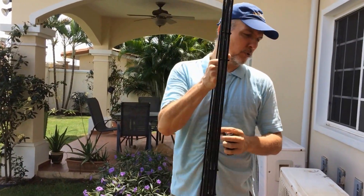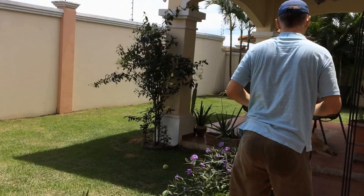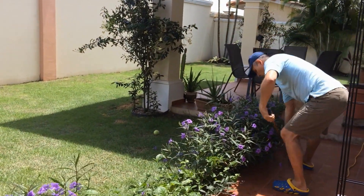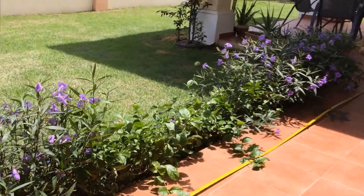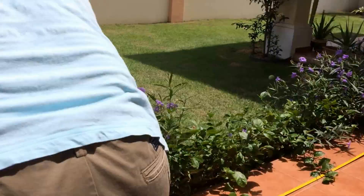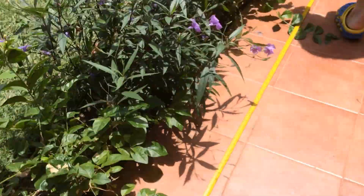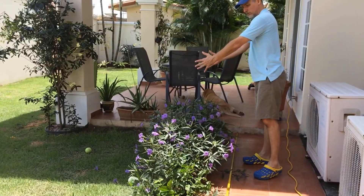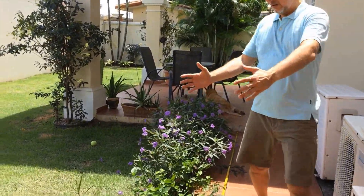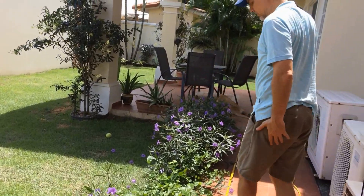So the first thing we're going to do is measure out the space because we want to spread them out evenly. This is going to be about 12 feet, so we're going to put the first one here in the middle, the second one here at about 3 feet, the other one at 9 feet. That should space them out.